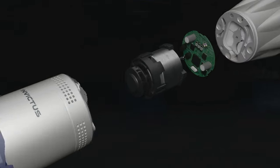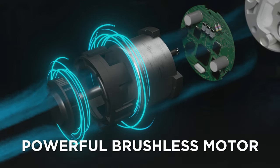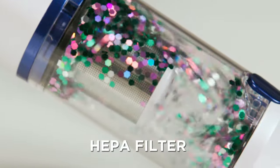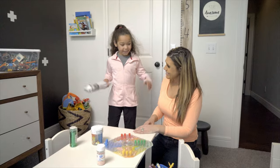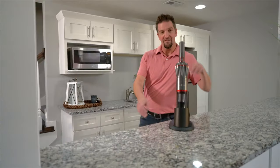Inside the Invictus One is a high-speed, high-power brushless motor with a two-stage HEPA-certified and stainless steel filtration system to help eliminate airborne dirt and dust for cleaner air around your home. This is the one cleaning machine you won't put away because you'll use it every day.